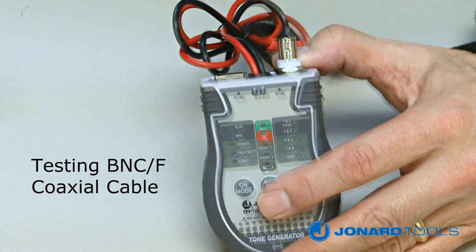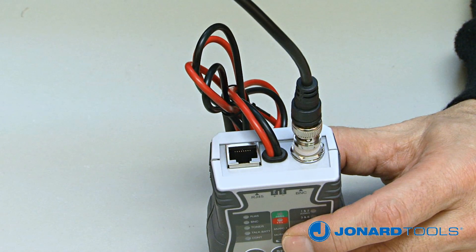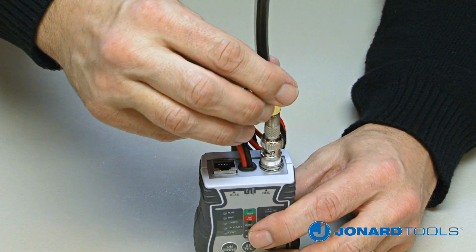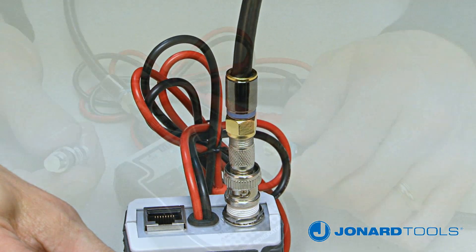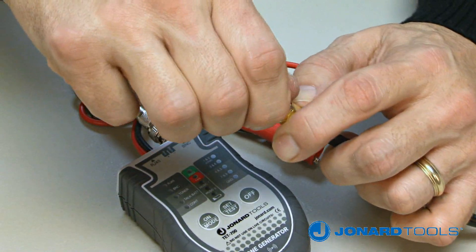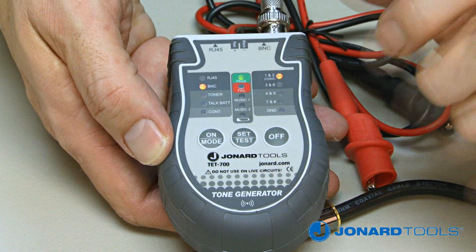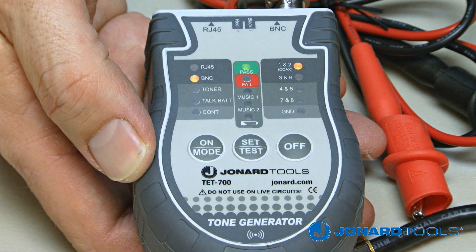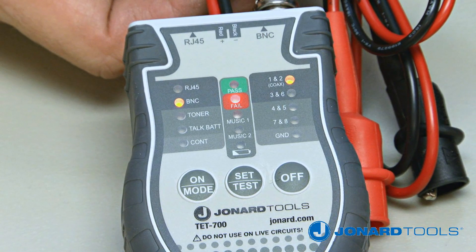To test the BNC cable, plug it into the BNC adapter at the top of the TET700 tone generator. To test coax cable with an F fitting, screw the F to BNC adapter onto the tester and then connect your cable. Next, connect the 50-ohm BNC terminator onto the other end of the cable and push the on/mode button until the BNC LED mode light is illuminated. If both the green pass LED and the pair 1 and 2 LED are illuminated, the cable is good. If the red fail LED illuminates, the cable is bad.